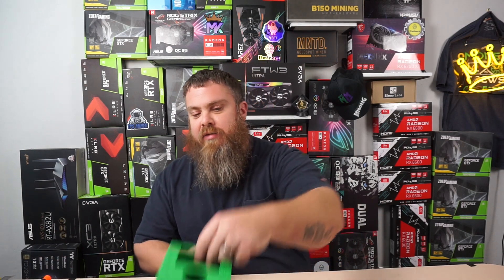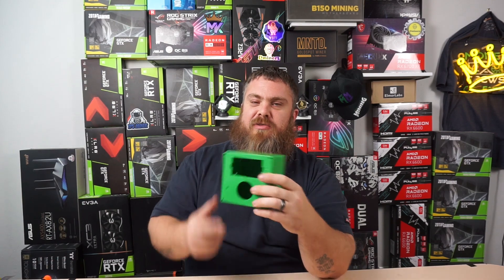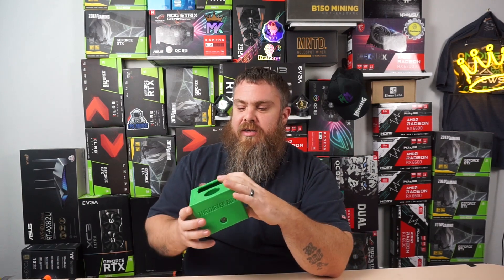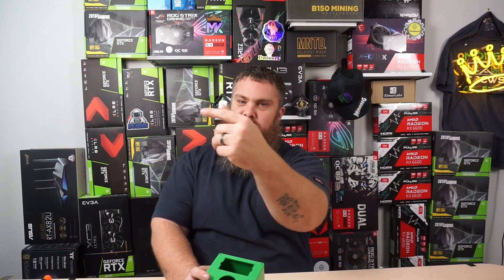Hey miners, MiningKing here. Today we're going to be taking a look at the meter box that I got from ChumpChange. So thanks again ChumpChange for sending this over to me, really appreciate it. I'm going to be showing you guys how to install and use one of these meter boxes. So let's get right into it.